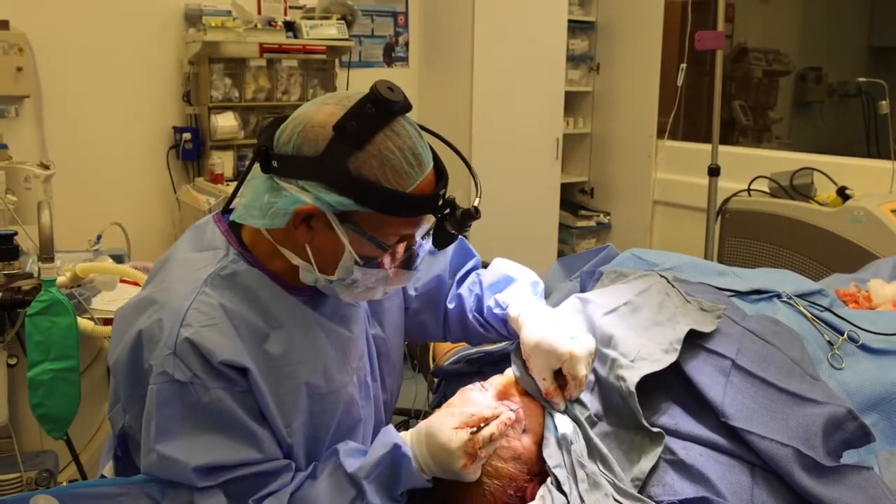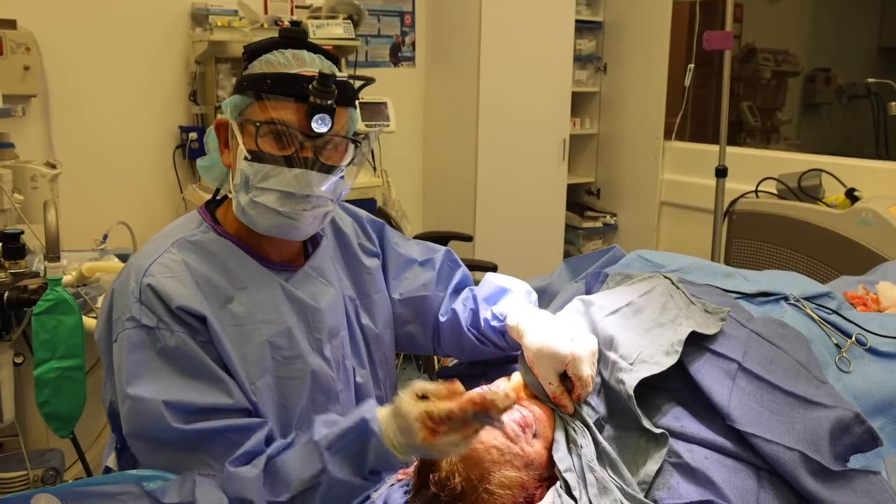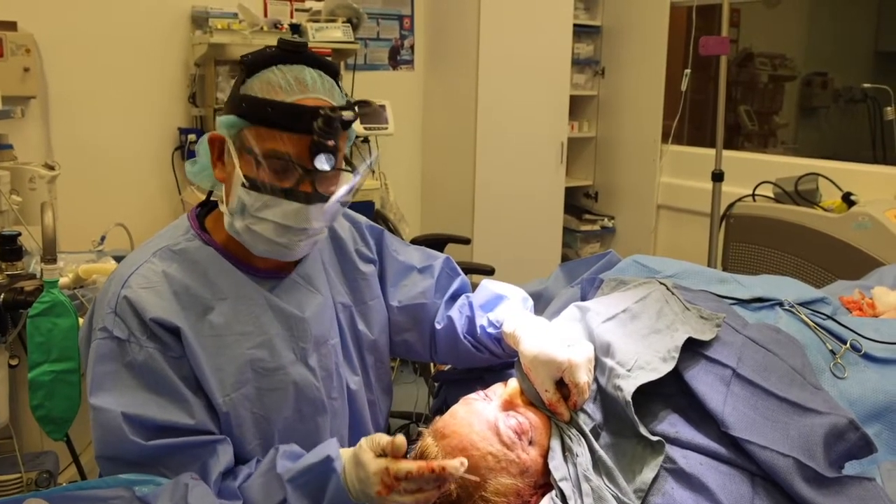For the lower eyelids, you can see right here, we remove the fat pocket there so that it's nice and smooth underneath the lower lid. Works really well.